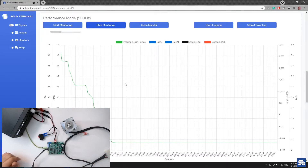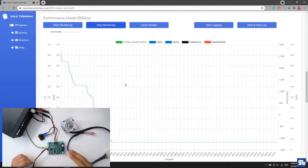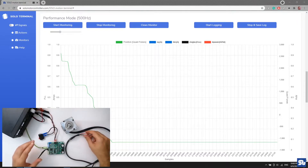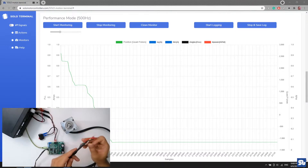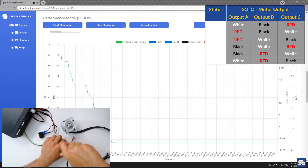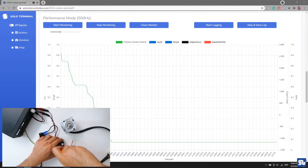Now I know the encoder is properly connected. I proceed to connecting the motor wires to SOLO. There are three wires on the motor and three connection points on SOLO, giving six total combinations. Assuming worst-case scenario — no knowledge of which wire is which — I start with an arbitrary combination: white to A, black to B, and red to C. I don't know if this will be right, but I'll verify it in Motion Terminal.